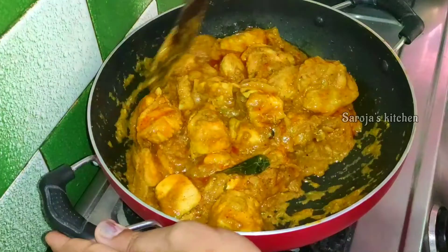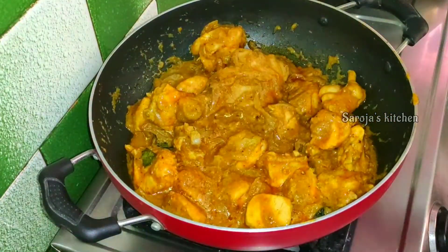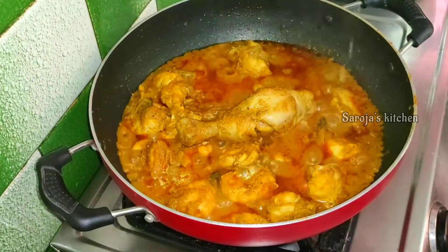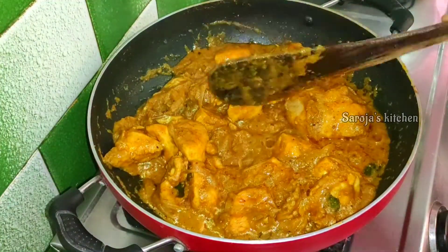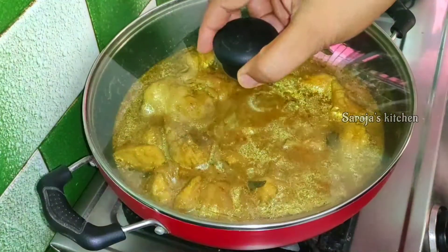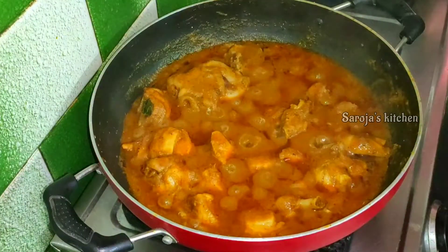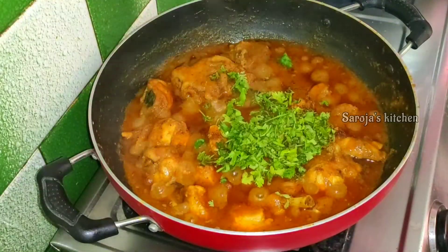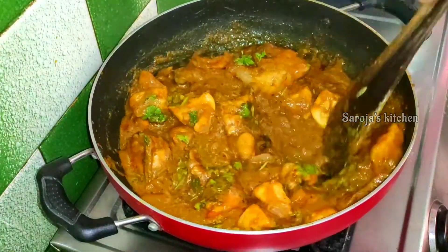Mix it together in the oven. Next, we will cut the food and mix it together. After the heat, add water. After the heat, add the curry and hot sauce. Add 1 teaspoon of hot sauce.